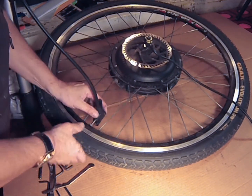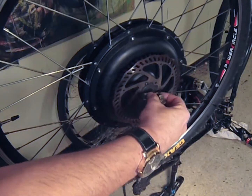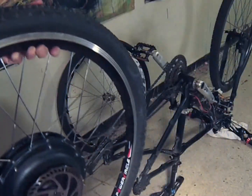When sealing the tire to the rim, once the new tire and inner tube are installed, I'm going to inflate the tire to about half of its final pressure. I am now going to put the wheel back on the bike.